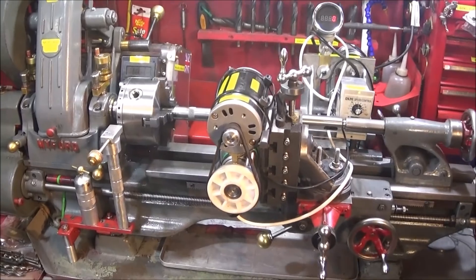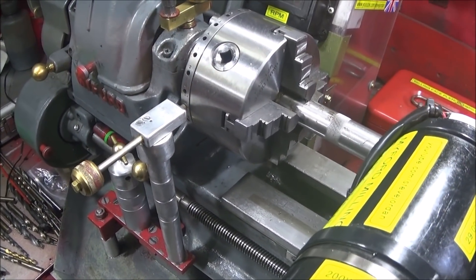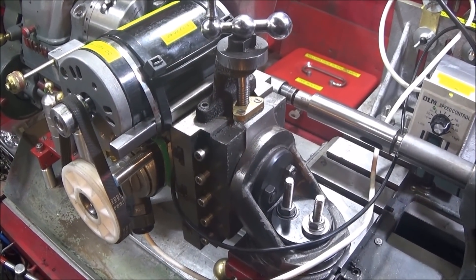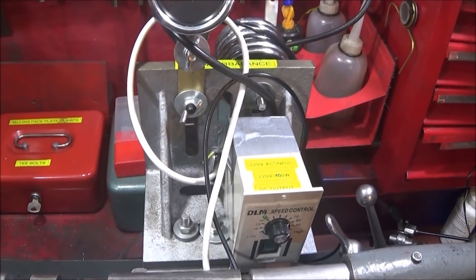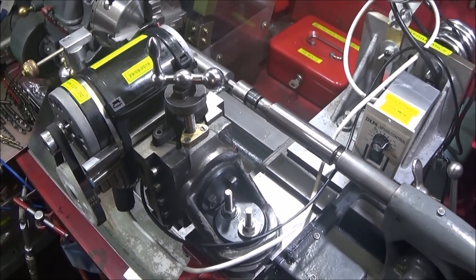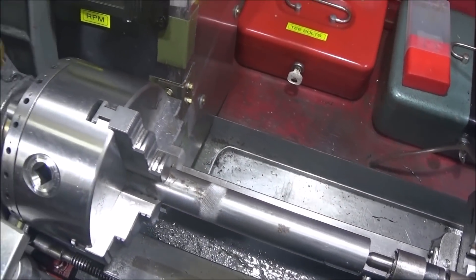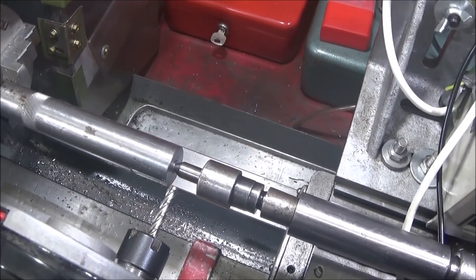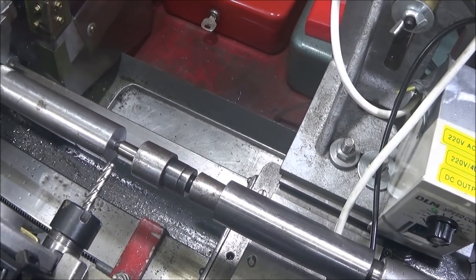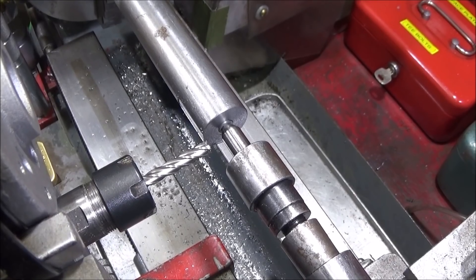This is the setup I'm using: my indexing pin assembly to lock the spindle in position, the milling attachment bolted onto the cross slide, and I'm using a counterbalance system on the opposite side to even the weight out. The shaft won't go further back in the jaws than it is, so I've center drilled it and I'm using a 2MT extension in the tailstock and then the live center.